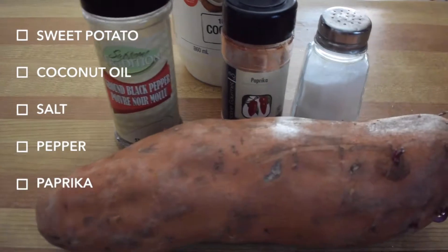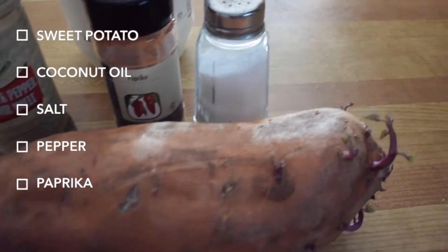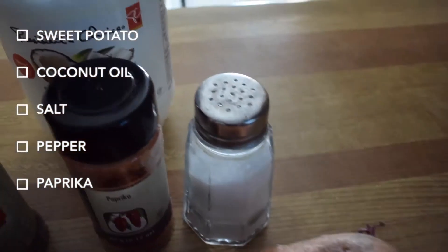For the sweet potato I used obviously sweet potato, coconut oil, salt, pepper, and paprika.